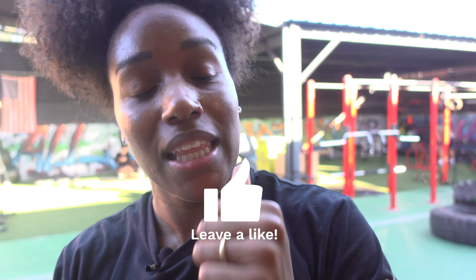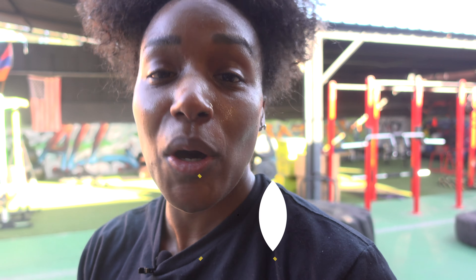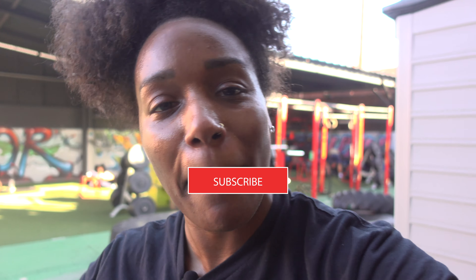That concludes today's glute workout. Thank you for tuning in and thank you for sticking around to the end. Don't forget to hit that thumbs up button, leave me a comment below if you have any questions on anything I did today, hit that post notification bell, and don't forget to subscribe.